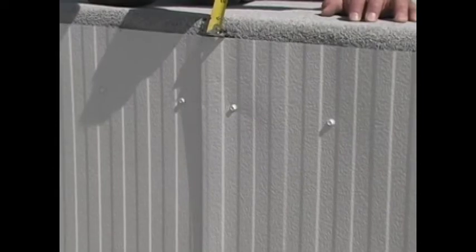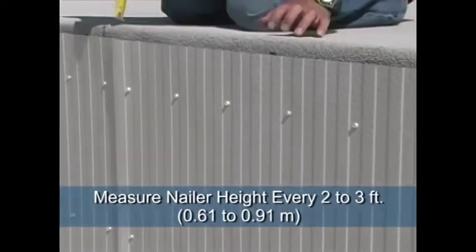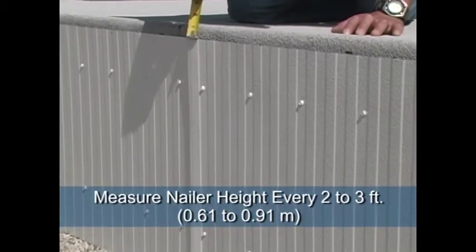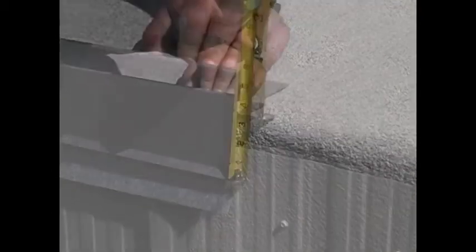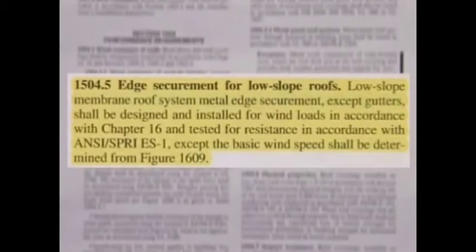Let's start with a brief review of how a fascia is sized up. Measure the nailer height every two to three feet along the entire wall length to establish the minimum and maximum height which needs to be covered. Note that the cantam is always one and a half inches above the roof surface. The overall face dimension is the required nailer coverage plus the top one and a half inches. The size, material, and attachment of the fascia is ultimately determined by ANSI SPRY ES-1 approvals. Building code requires ANSI SPRY ES-1 testing for all metal edge systems.